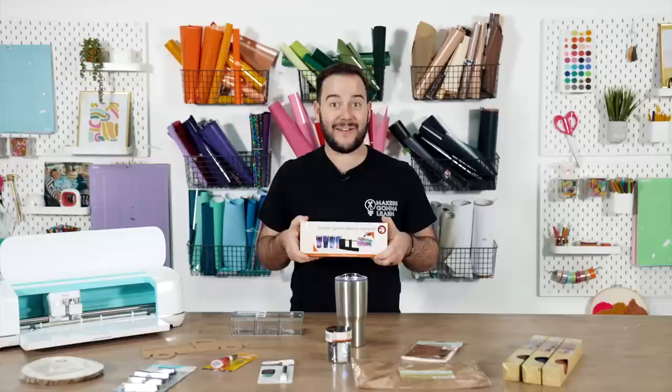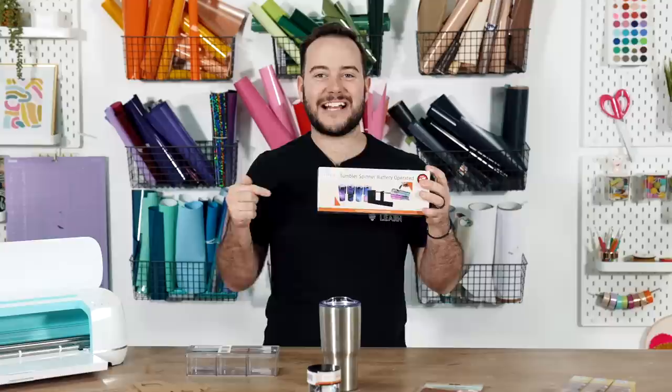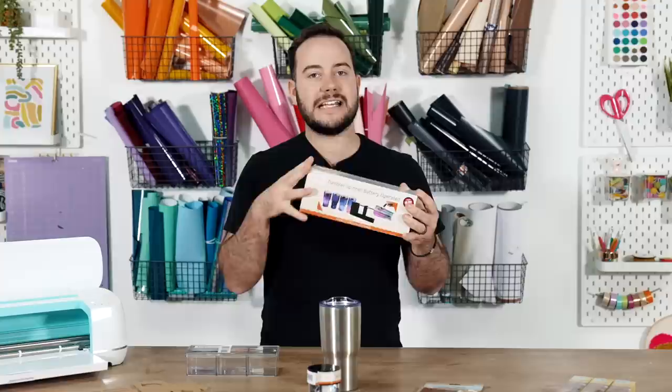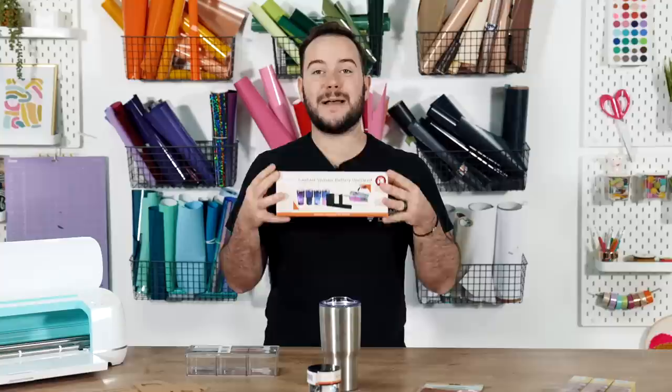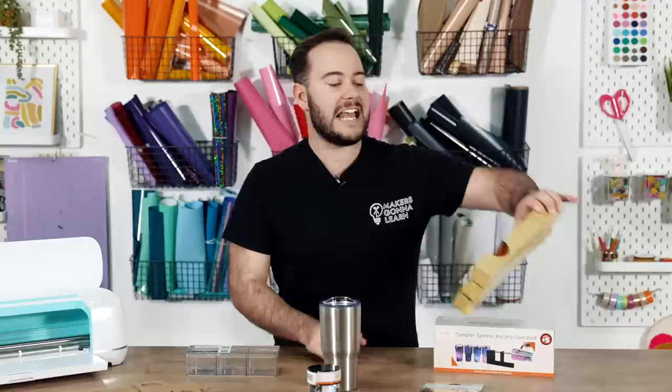Number one find that I was shocked about: look right here — a five dollar tumbler turner. A tumbler turner for five dollars — I couldn't say no. For all of us who weren't decided on committing to a tumbler turner, this is an easy one to commit to. If you're only doing a few projects, it's a great find to pick up on your next Dollar Tree run. It helps you get even coverage when using lacquers or epoxy.